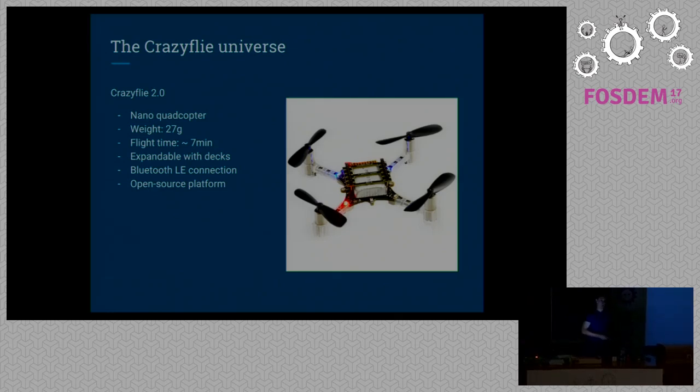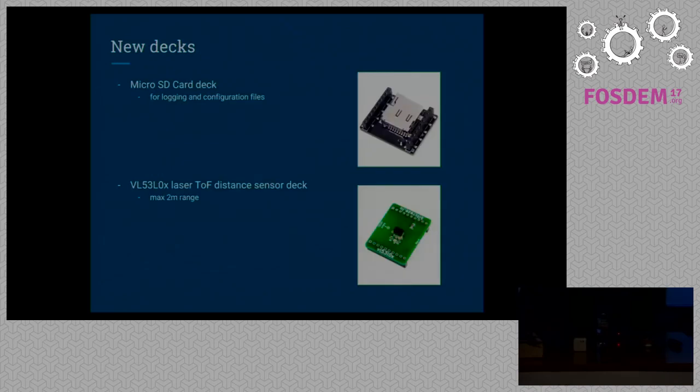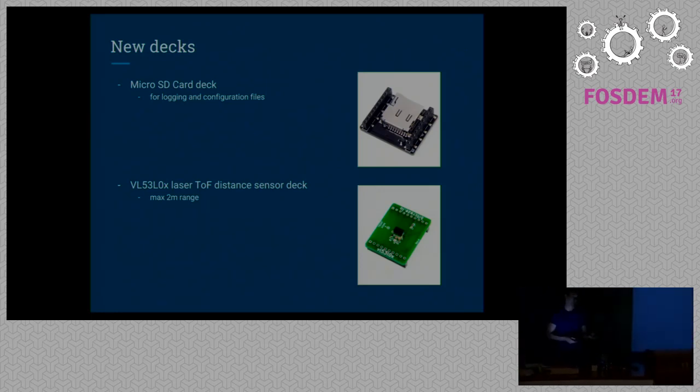It is developed by a company called Bitcraze from Sweden. Some of the decks they already did include an LED ring or an inductive charging pad that you can put underneath. Some of the new decks coming out now include the microSD card deck, which can be used for logging files or storing configuration files. The firmware supports the FAT file system on those microSD cards.